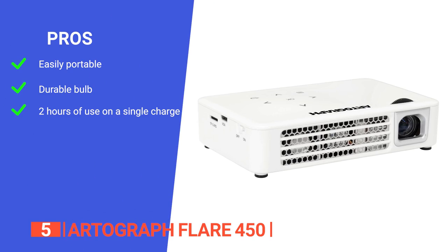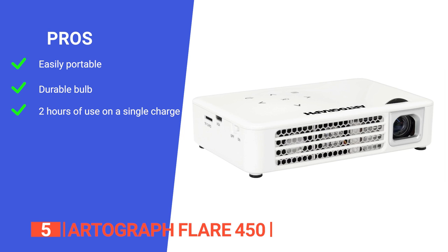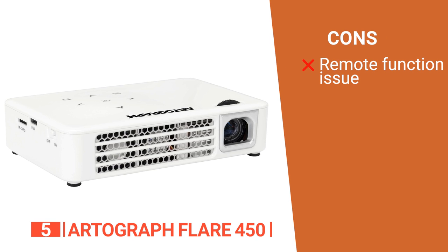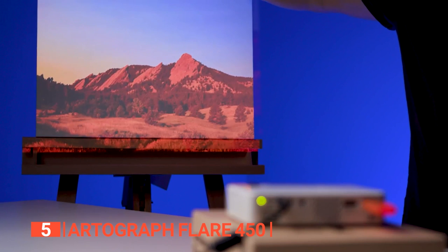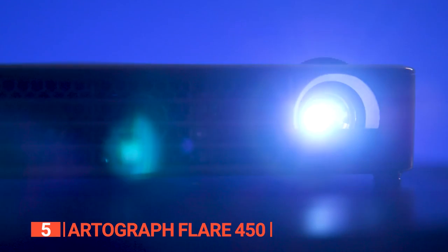Its pros are: it is a lightweight and compact mini digital art projector you can carry anywhere; it has an LED life of 30,000 hours and 420 lumens output; and it fits easily on any tripod and lasts over 2 hours when fully charged. However, its remote control works inconsistently. The Artograph Flare 450 is ideal for artists looking for a comprehensive projector system that can be easily carried from place to place.